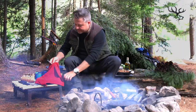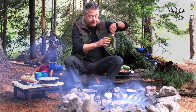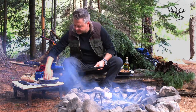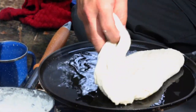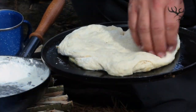With the dough fully risen, I can uncover it — look at that, so beautiful. I've got a cast iron pan already heated. Now you might say, well, I don't have a cast iron pan in the woods — well, I wouldn't go to the woods without one. But if you don't have one, you can use a large flat rock: heat it inside the fire and you'll get great results. A little bit of olive oil, roll that around on a nicely seasoned pan, and it's as simple as just picking up that dough and placing it on the pan.